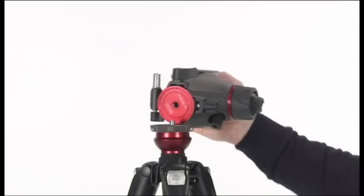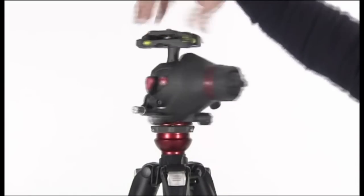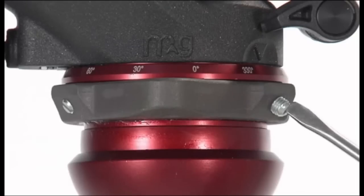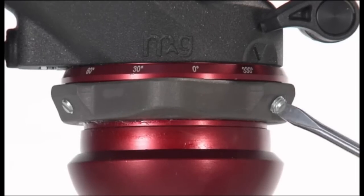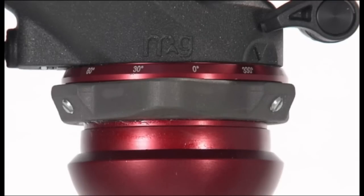Assemble the head on the tripod using the three-quarters of an inch female thread. The top plate on Manfrotto tripods is equipped with three set screws which clamp against the base of the head to ensure effective and secure locking.